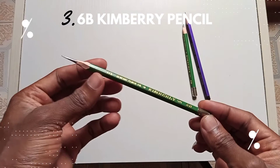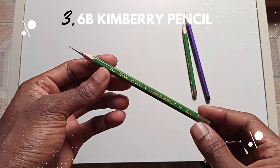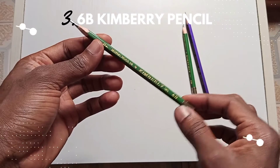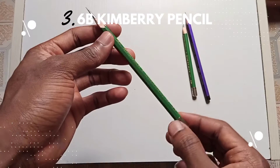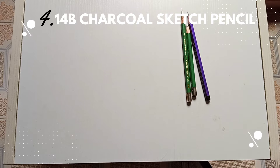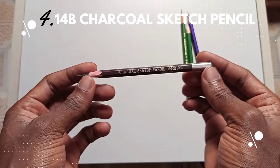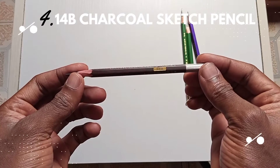The third essential tool is the 6B Kimberley pencil. It's darker than the 4B pencil, making it a great shading pencil. It's very dark and you can use it to create details for your hyper-realistic drawings.